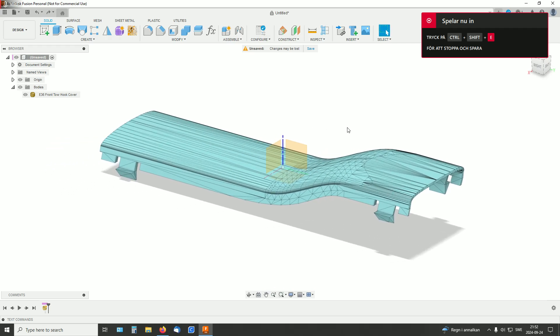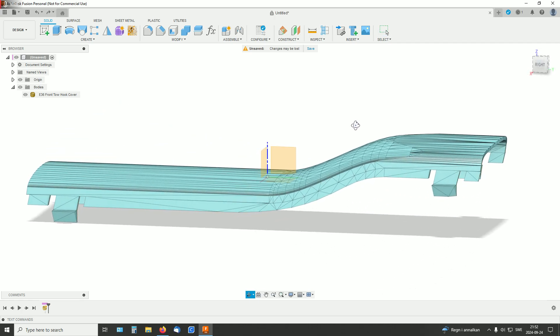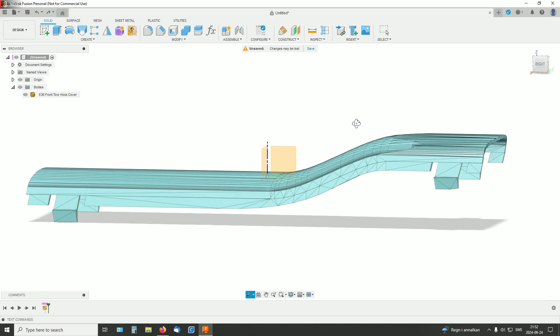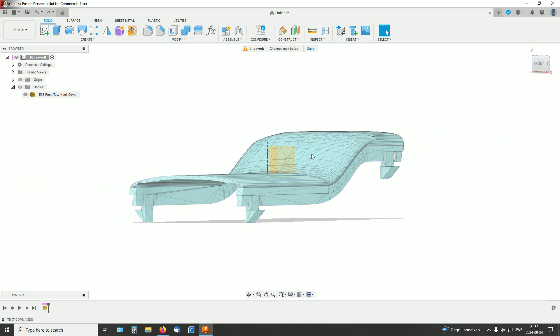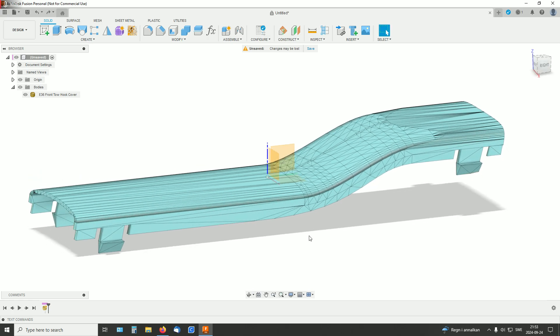I've got this mesh and I want to remake it from scratch in Fusion. I think I will do this with a sweep — this profile here, and I will sweep that profile along a wave shape here. So that takes two sketches.